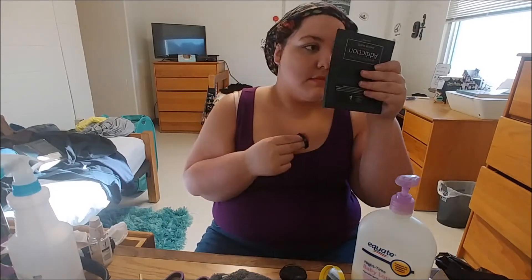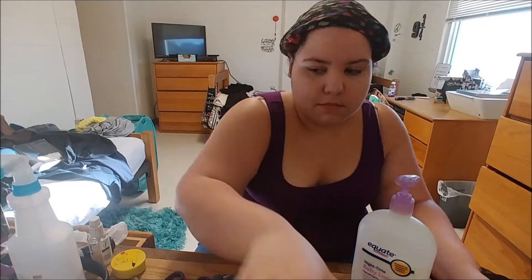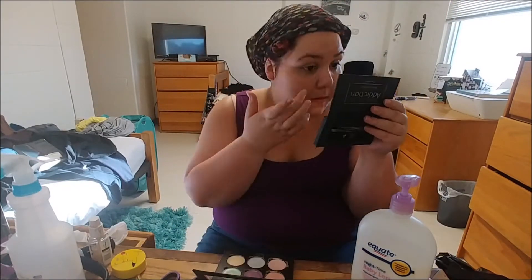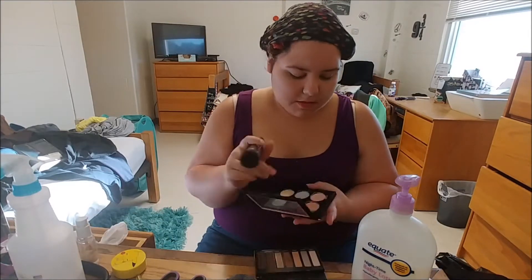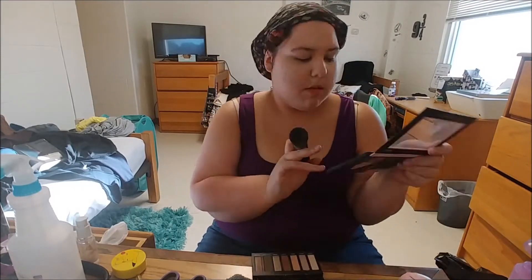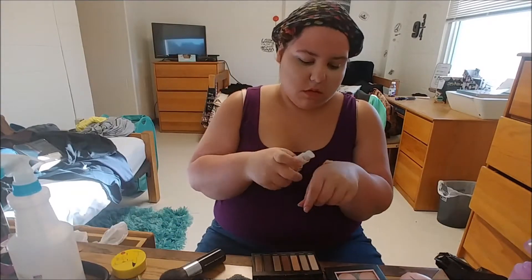Next I'm going to be using my color correction palette. I'm going to be using green for redness, a peach for dark circles and spots such as my freckles, and a purple mainly because I'm Asian American and I've inherited my family's slightly yellow undertone, so I have to cover that to even out my skin.